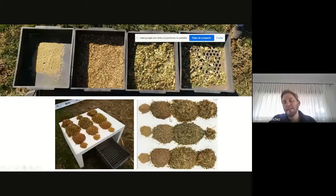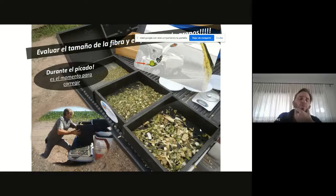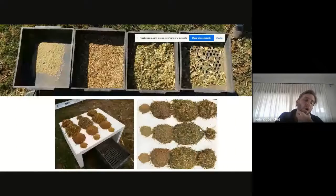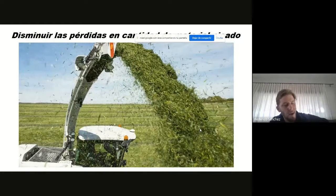Los ajustes que vamos a hacer en el cracker son muchísimos. Primero, disminuir la luz que va de un milímetro a cuatro milímetros. Podemos disminuir la tasa de pasaje bajando la velocidad de la máquina. Podemos ver el estado del cracker: acuérdense que si este cracker está gastado, tampoco la eficiencia va a ser mucha. Son muchos los puntos que se pueden regular. Otro de los puntos: cuando hablamos, como decía José, hacer referencia a las pérdidas. Disminuir al máximo las pérdidas y ser lo más eficiente posible. Este es un momento que se generan muchas pérdidas cuando la jirafa tira material fuera del carro forrajero.